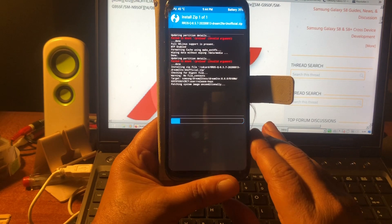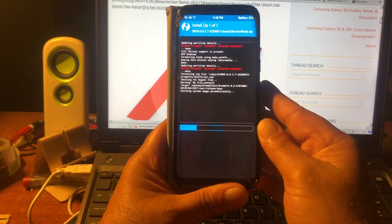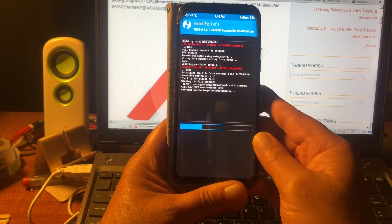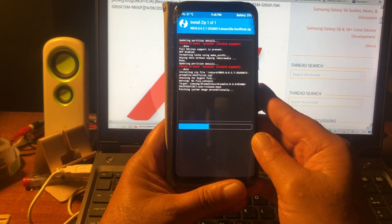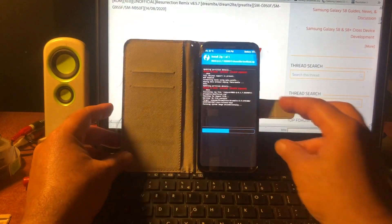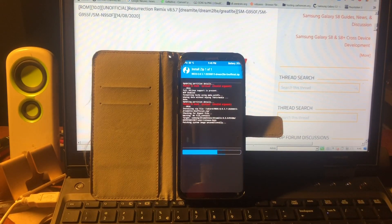This ROM is also available for the SM-950 and the SM-950N, that's the Note 8 - these are of course the Exynos models. We already have an unlocked bootloader. Those watching this video will know exactly what ROM this is and if it will work on their phone. If you don't know, then you didn't follow the lessons too well. But most of you are just fine with installing.